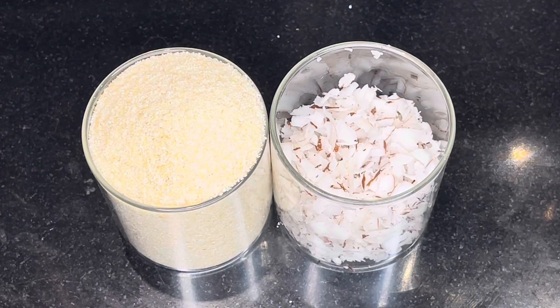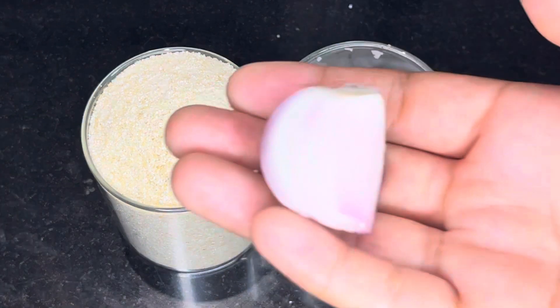Hello friends, welcome back to my channel. Today I am going to give you a very easy recipe. If you don't have time and you want to eat healthy food, you can follow this recipe.